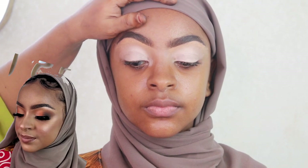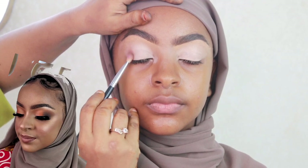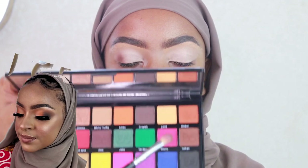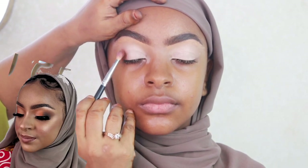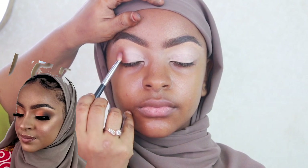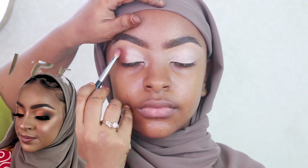I've used concealer on her eyelid to cover any discoloration and prep for the eyeshadow. What I like to do is pack my eyeshadows on wet concealer — that's how I feel the pigment pops more and the color payoff is better. Some prefer to set it first; I mix it up. I started with dark browns and a warm peachy brown on the outer corner, blending upward in circular motions to diffuse any harsh lines.